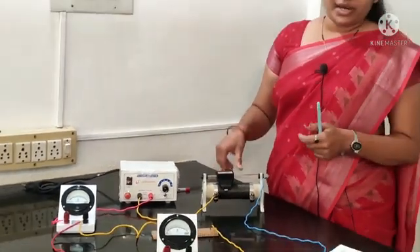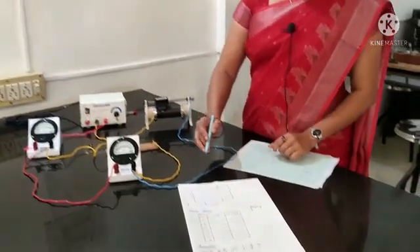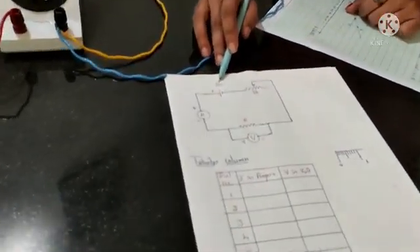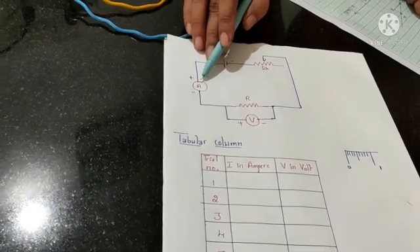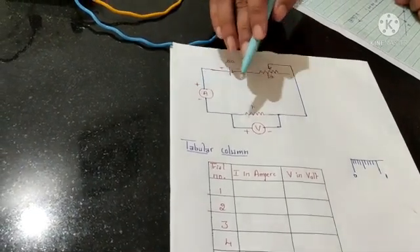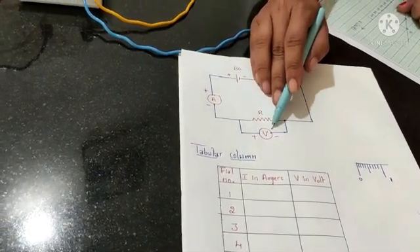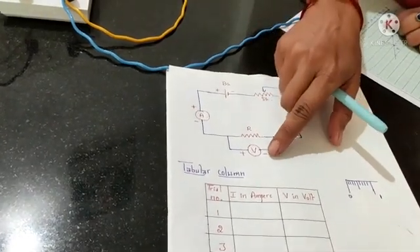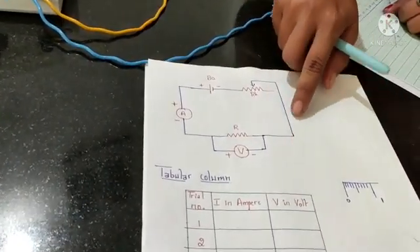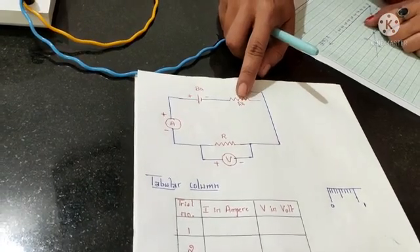Now let us move on to the connections. Looking at the circuit, it consists of a battery, and an ammeter — which should always be connected in series — and a resistance whose resistance has to be measured. The voltmeter, used to measure the potential difference, should always be connected in parallel. And a rheostat, which varies the resistance in the circuit.